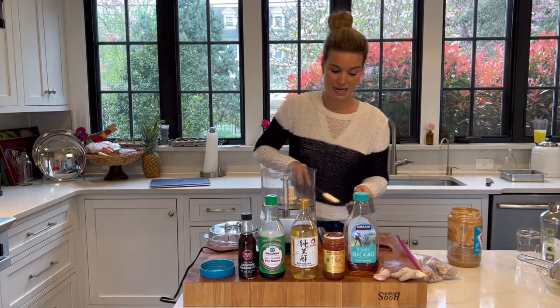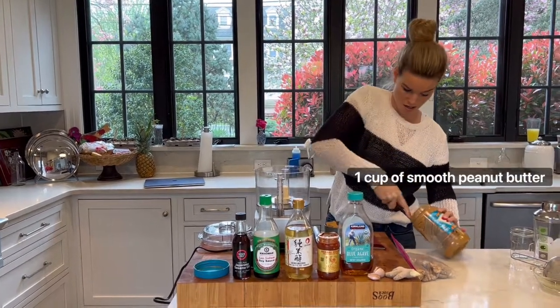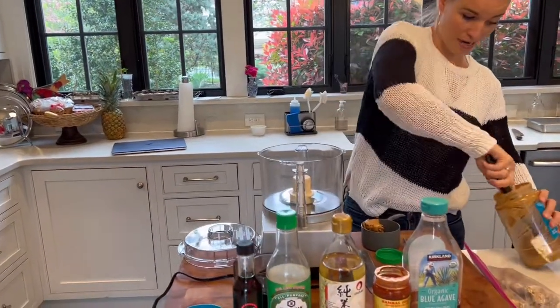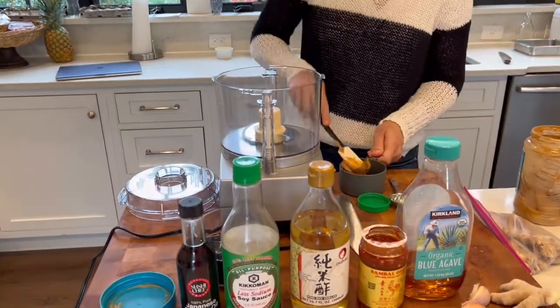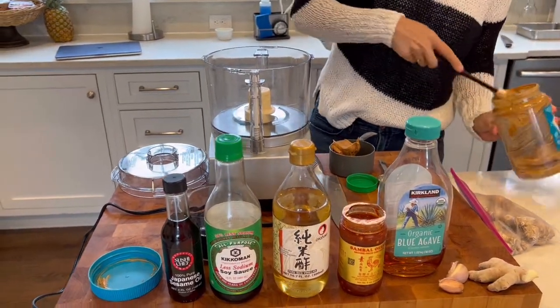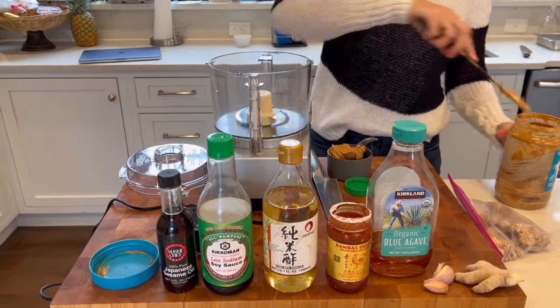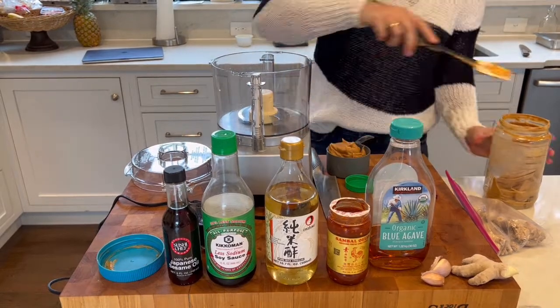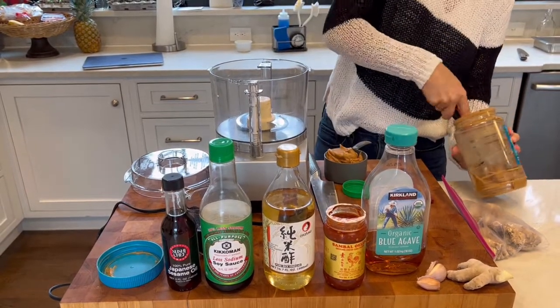To start, I need a cup of smooth peanut butter. What do I do if I only have chunky peanut butter? I would say use it because it's going to go in the food processor anyway. It's going to break up some of those big chunks. And even if it doesn't, it's just crunchy, peanutty deliciousness. I prefer smooth, but if you only have chunky, use chunky.